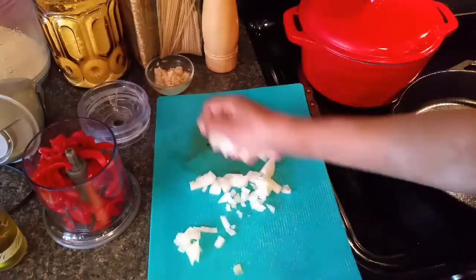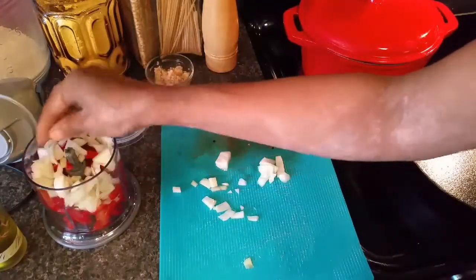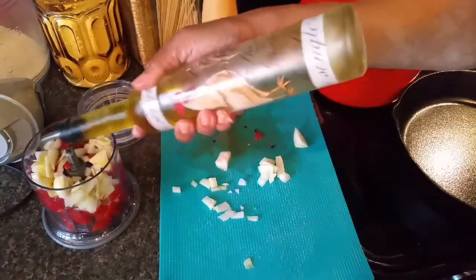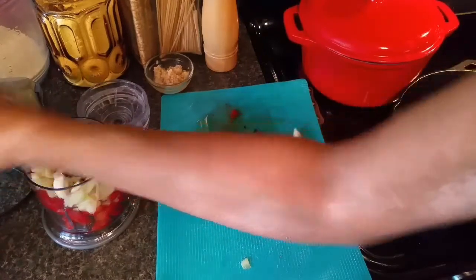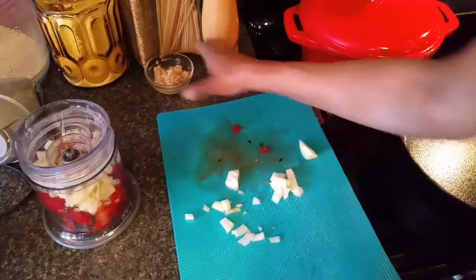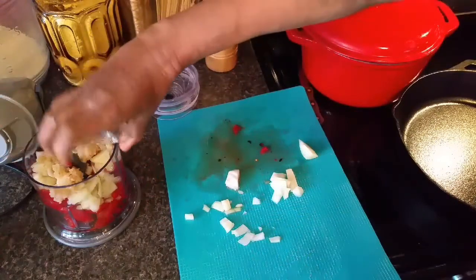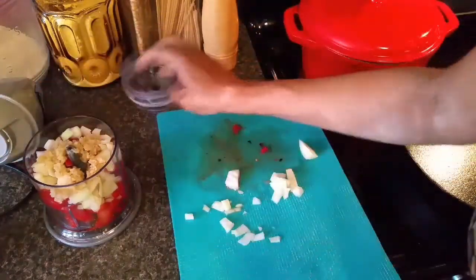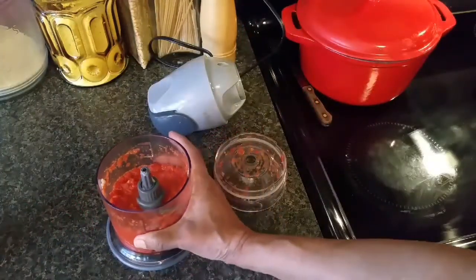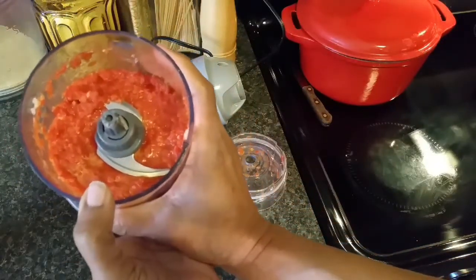I'm going to get the onion in there and add a little bit of olive oil, and I'm going to pulse this for just a second — oh wait, I want some garlic, gotta have some garlic. Now I'm gonna pulse it for just a sec. I've pulsed it about two or three times.